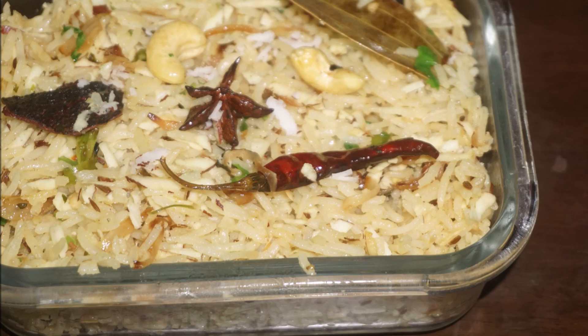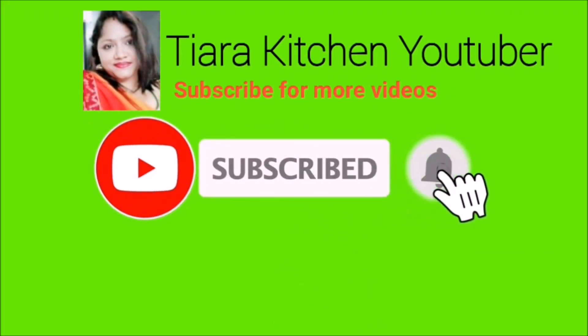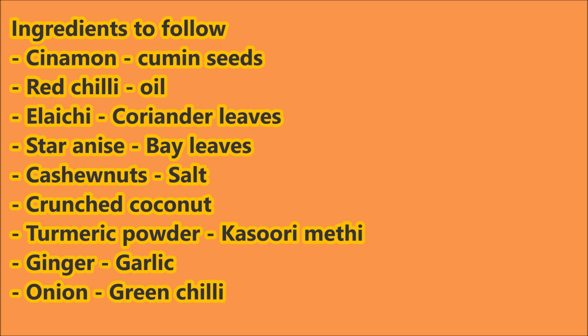If you want to start the recipe, please do subscribe to our channel. Press the bell icon to get notifications. If you want to receive updates, please do not forget to subscribe.